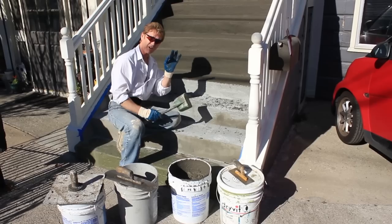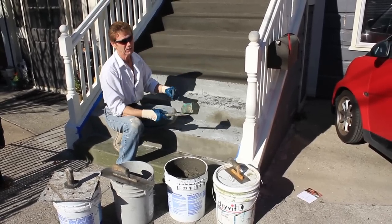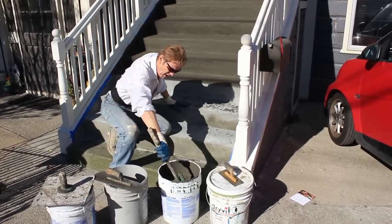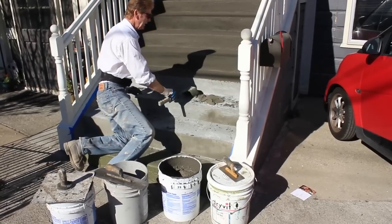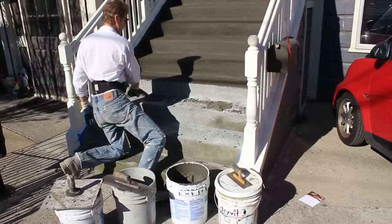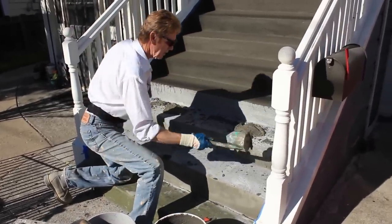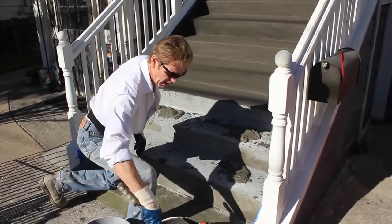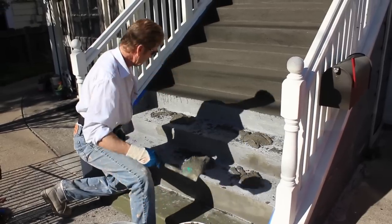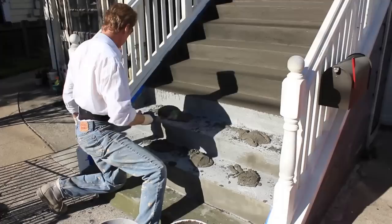Generally when you put it on stairs it's tough to wash them — like if you drop an egg on it, it's a real drag to get out. That's why people usually do tile. But for the sake of showing you folks how to do it, if you are considering putting acrylic over stairs and don't want to paint it, I'll show you how to do this.